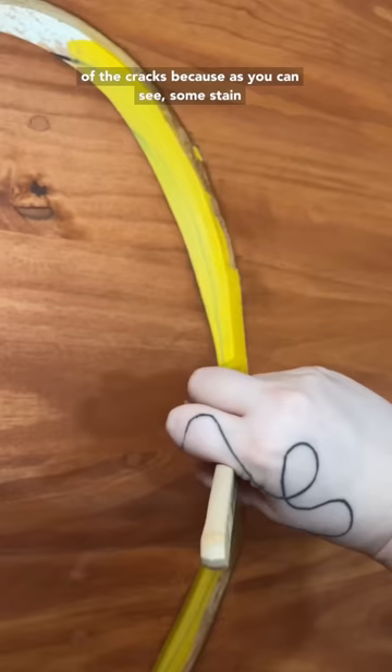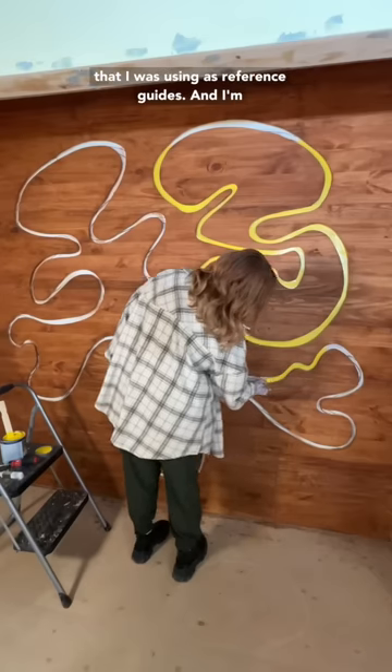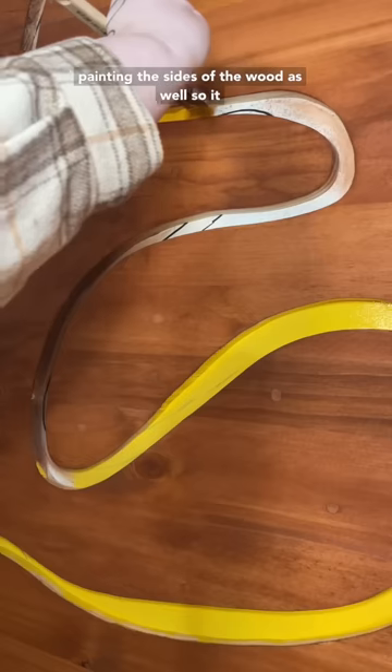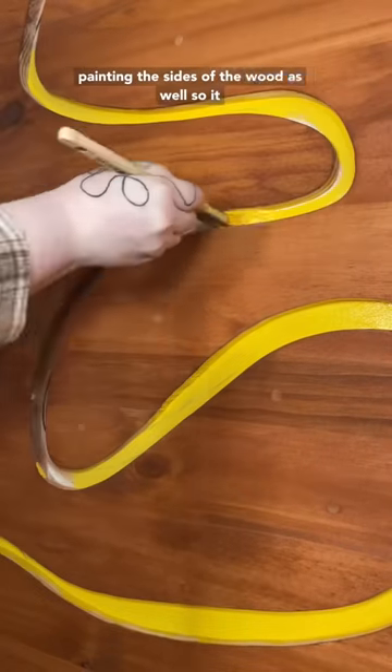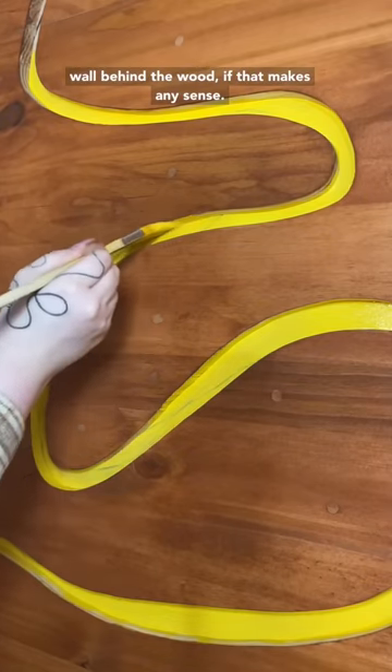I had to wait until the very end to paint inside of the cracks, because as you can see, some stain got on the wall, and there's also the black marks that I was using as reference guides. I'm painting the sides of the wood as well, so it looks like a channel instead of just a yellow wall behind the wood, if that makes any sense.